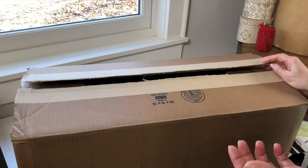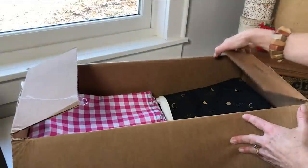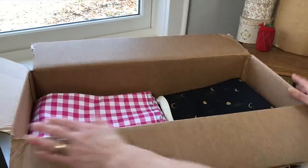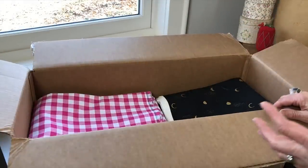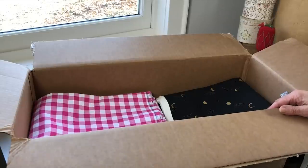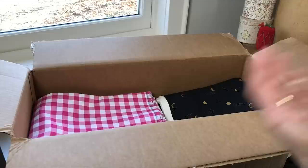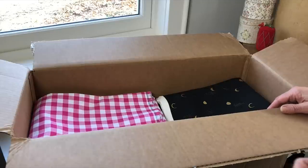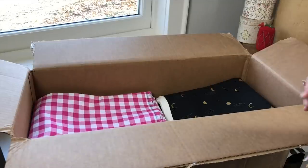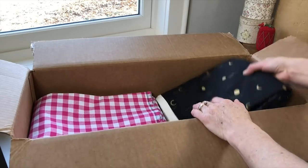Hey everybody, we've got an unboxing today — this is our Cotton and Steel package filled with gorgeous fabrics. Cotton and Steel is one of my favorite fabric companies, so I'm going to take you through the different fabrics in the box and then give you ideas on Indigo Junction patterns that might be fun to try in these beautiful fabrics.